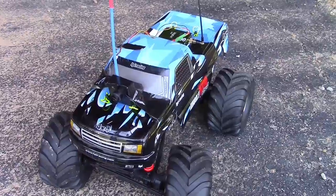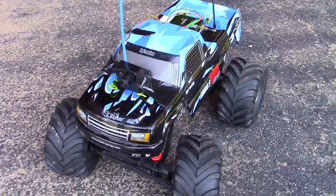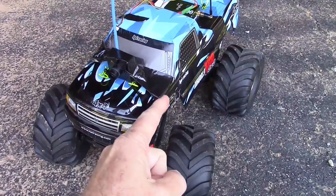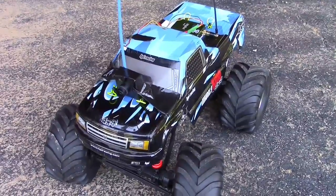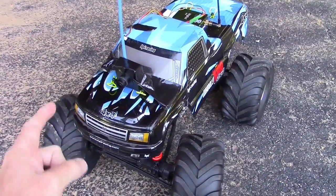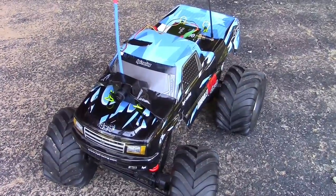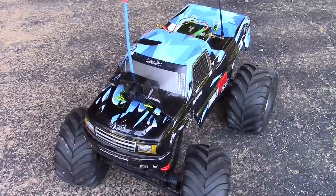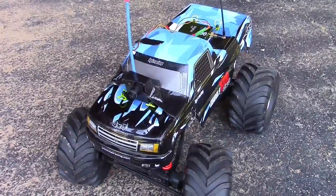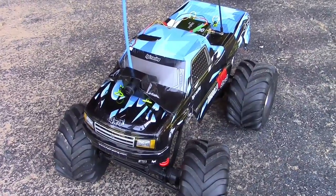So that worked pretty good as a first attempt. The only thing I might like to add is maybe a pan on the camera so we can look around, because sometimes I was losing track of where I was or looking for the other vehicles. It would be nice to pan the camera left and right — so that might be a feature we can add. We'll see you all later; don't forget to subscribe if you're not subscribed, give me a thumbs up, help my ratings — thanks for watching.